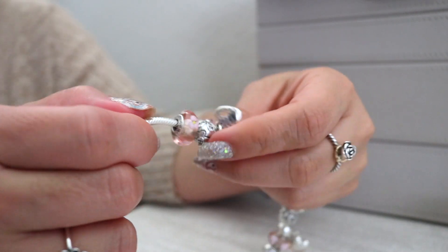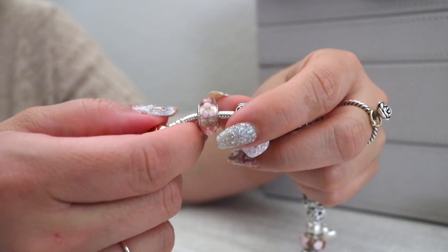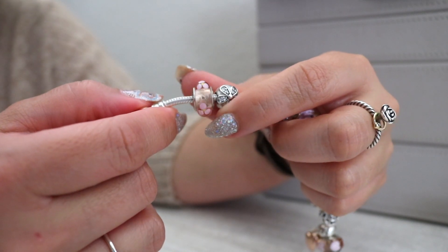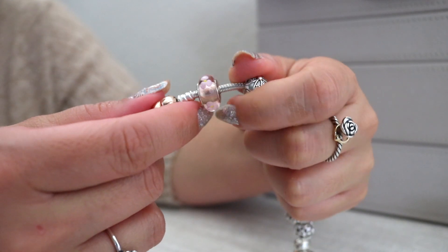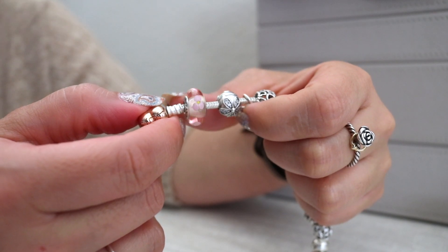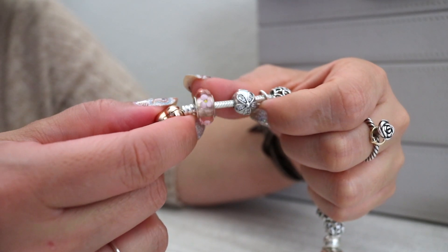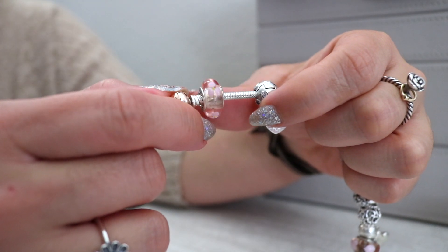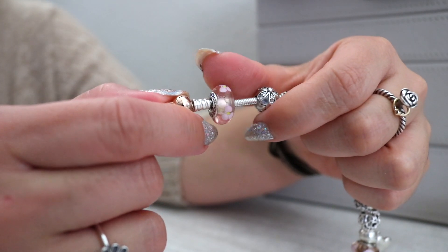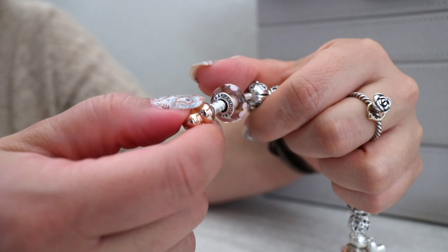This bracelet is actually a mixture of some retired pieces and Asian exclusives, and then we have an Aurora charm on here as well. This glass bead you are looking at is long retired — this one is called the Pink Flowers Murano. It has a really light pink glass, almost a blush color, with pink flowers on there and a tiny little yellow detail in the center of the flower. While this is retired, it was a recent pickup I got this year at DeSales, my favorite store in the Seattle area that sells Pandora.